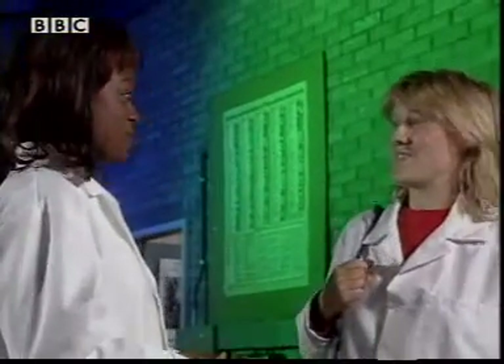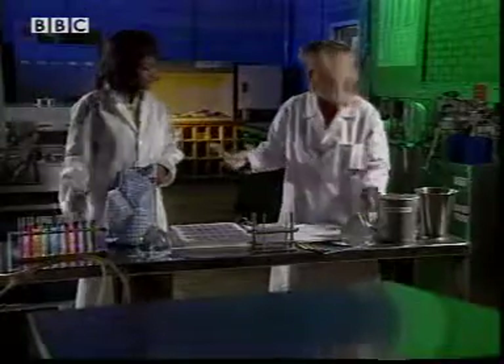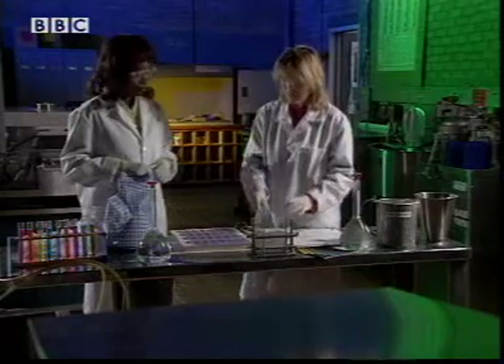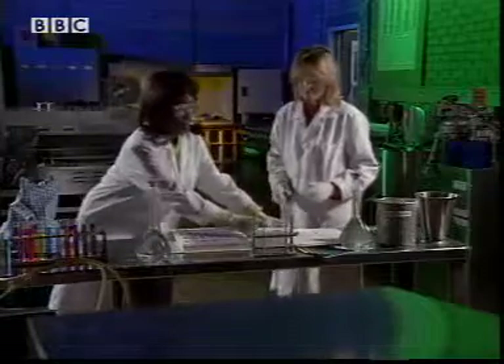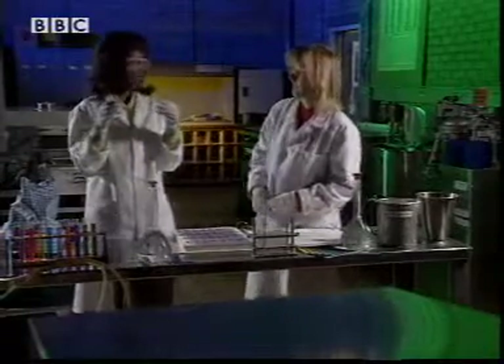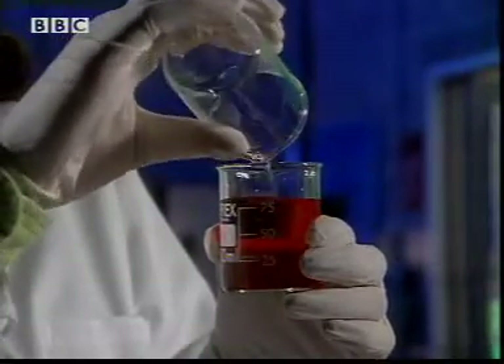Surely there must be easier ways of getting colours now. Well, there are, actually. Last century, chemists came up with ways of making colourants using chemical reactions. Say if I wanted to dye these shorts bright orange — first of all, glasses and gloves. Then what we can do is take two chemicals and mix them together. They'll react and they'll produce an orange dye. These two reactants have no colour whatsoever, and the product is an orange dye. Wow!